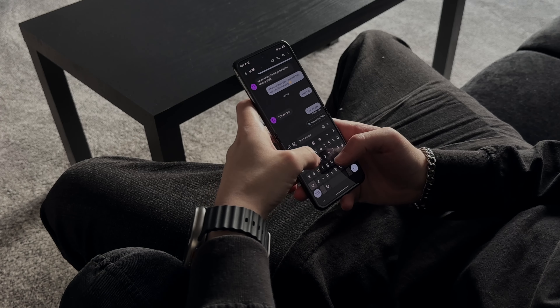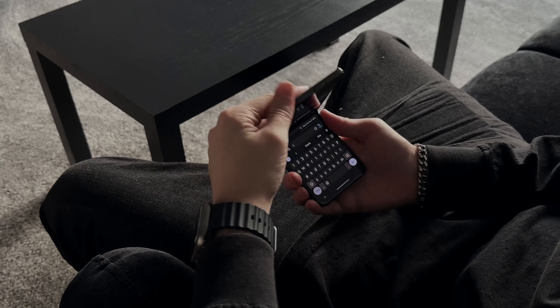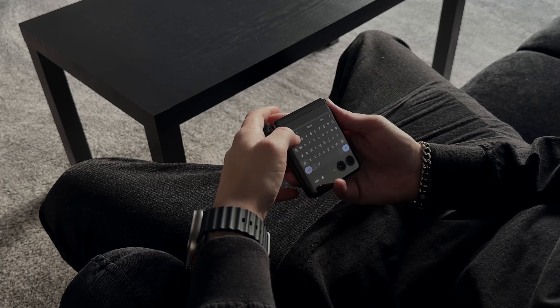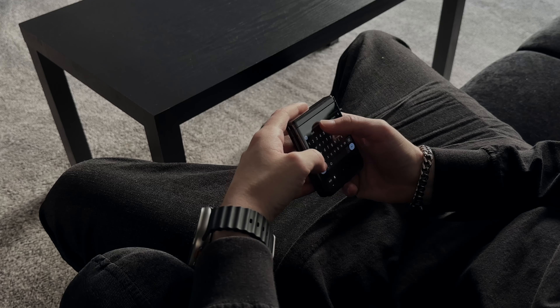Now these are things that I as an iPhone user would use my Apple Watch for, but even I gotta admit it is easier on the bigger screen this offers on the outside than trying to type out a message on the Apple Watch. I could definitely see how if you're just pulling this out of your pocket to respond to a text really quick, you don't maybe want to open up the full phone — you just want to glance at it, reply, and then put it back in your pocket.